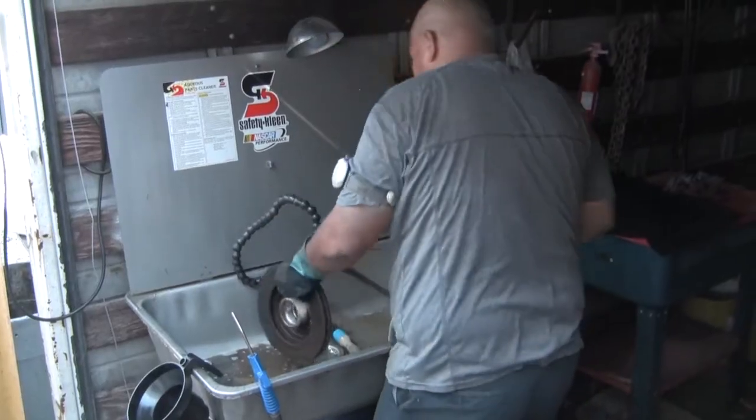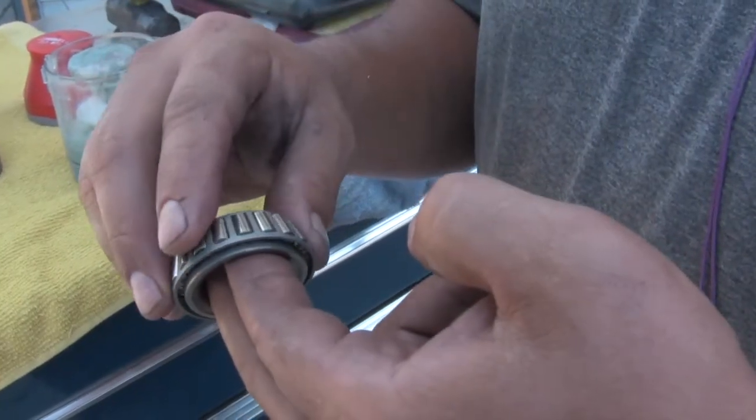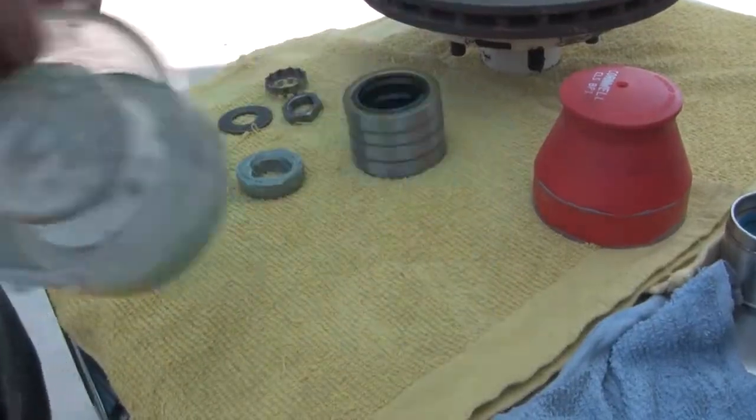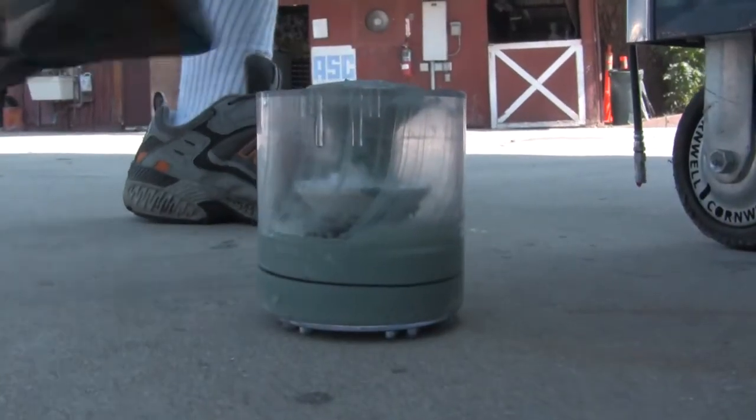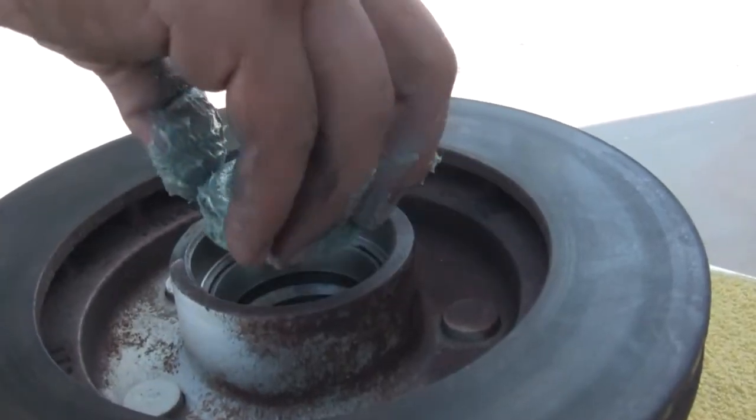After a thorough cleaning, he will prep the bearings for new grease. A second inspection is done to ensure that the bearings have no pitting or other damages. The tech will then pack or force grease into the bearings, making sure to coat the entire bearing with grease before installing it into the hub.